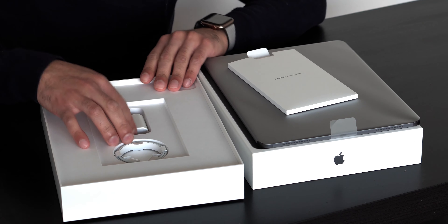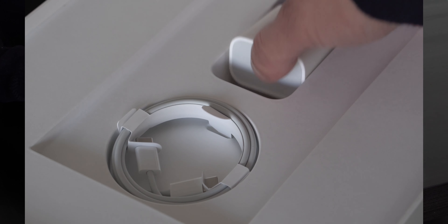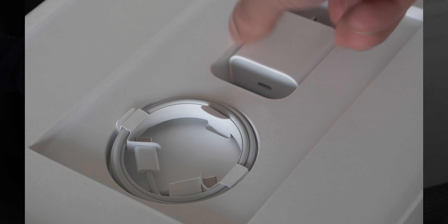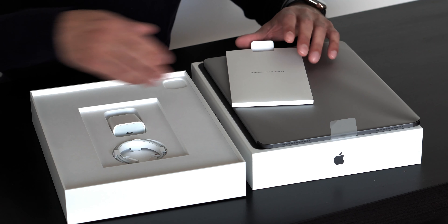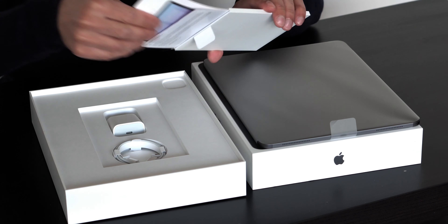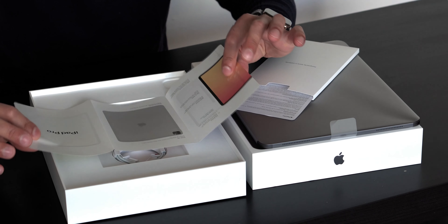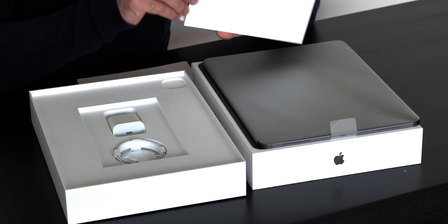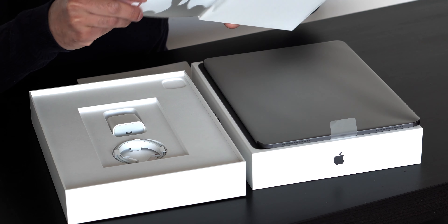Underneath the standard descriptions, we have the charger cube, which is USB-C, and also a USB-C to USB-C cable. It's going to be so nice keeping this in line with my MacBook Pro. We also have the user guide, some standard notes, and the Apple stickers in white of course.